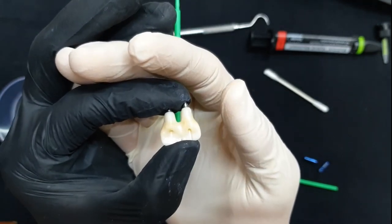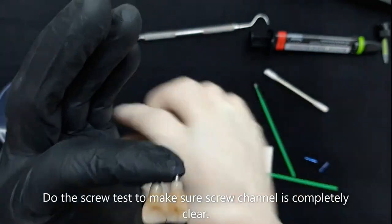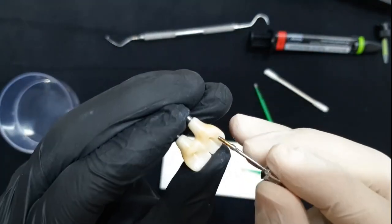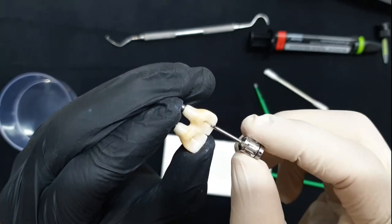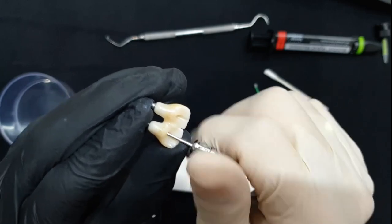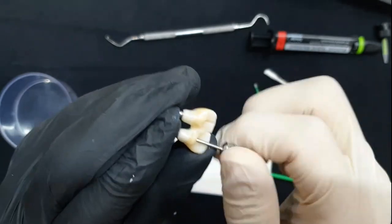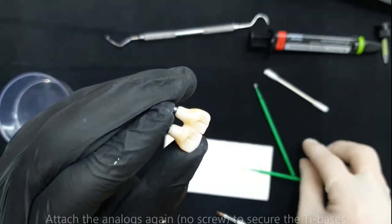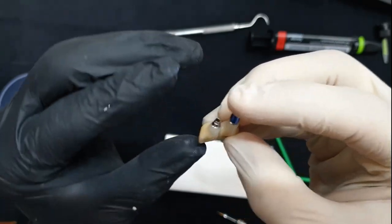One more thing: in order to be 100% sure, I always do a screw test before the material completely hardens. I get just a screw and pass it through while holding the crowns. Then, to make absolutely sure everything stays in position, I'll reattach my analogs.